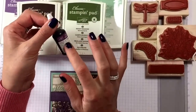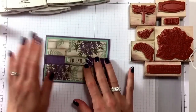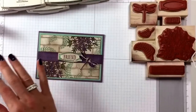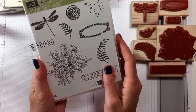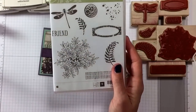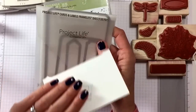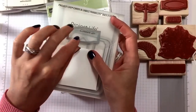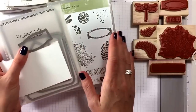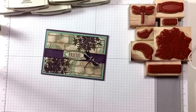I also used the Perfect Plum reinker because we have to color in the flowers. And of course, the main stamp set is the Awesomely Artistic stamp set, used together with the Project Life Cards and Labels Framelit Dies — because that's the label, the 'friend' label, and it fits perfectly in there.